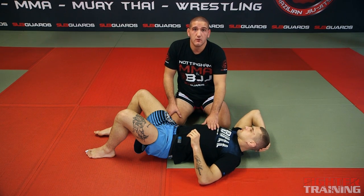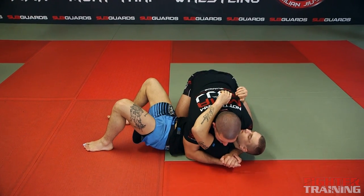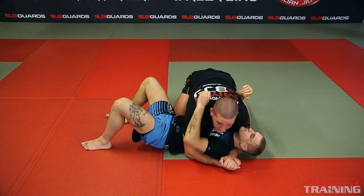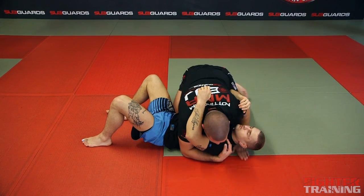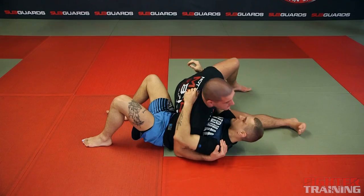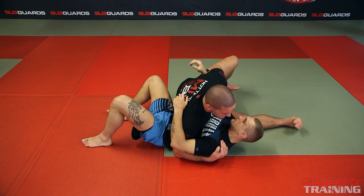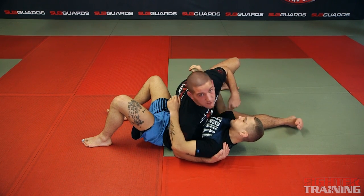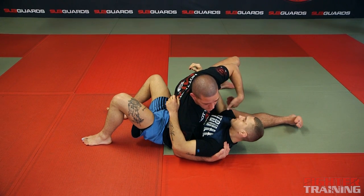Another position used on the ground is what we call scarf control. We've covered side control. This next position is called modified scarf. I've still got this underhook underneath his shoulder, and I'm going to kick out — this is what we call modified scarf. I'm going to keep my chest low and my head low. Later in the videos we'll look at this position and how to control the opponent a little bit better.